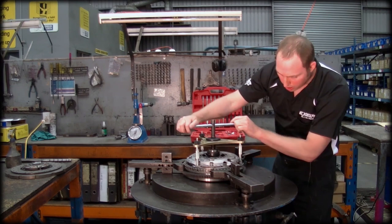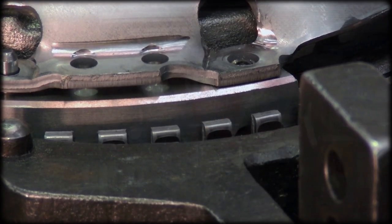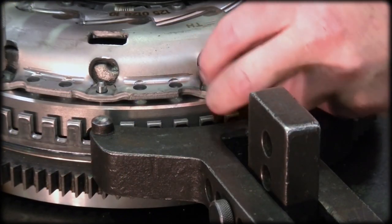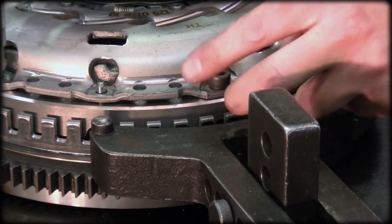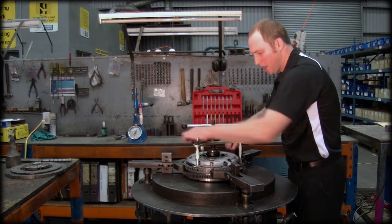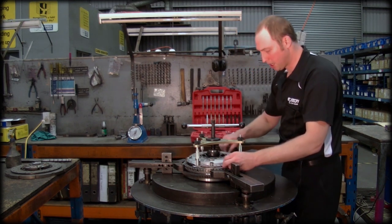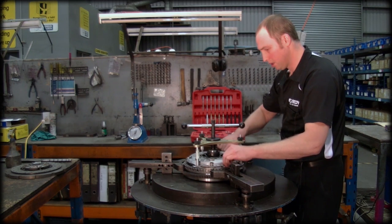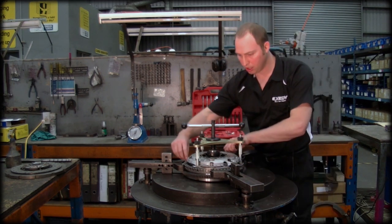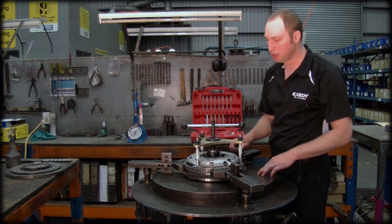until the cover assembly makes contact with the flywheel. So we're now at a point where the cover pressing is touching the flywheel and we can fit our cover assembly to flywheel bolts. I'm just using my hands here for this demonstration, but you would need to use a torque wrench to torque these bolts to the appropriate vehicle manufacturer's specification.